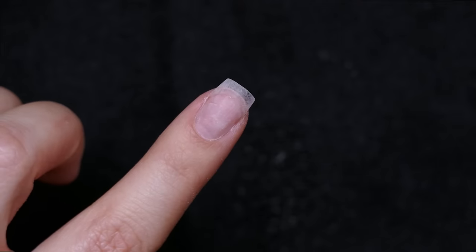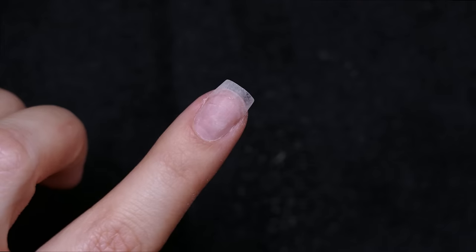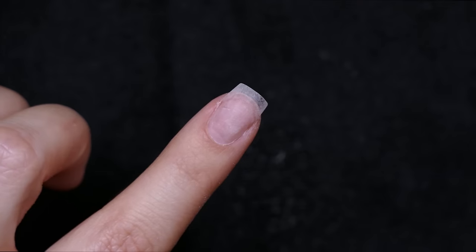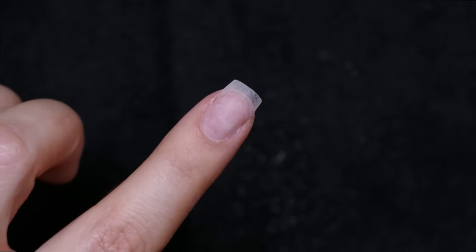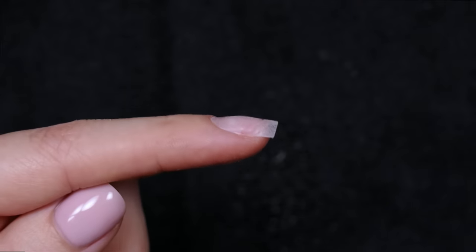I definitely recommend you practice both tips and forms — it's an important skill to have regardless of what you prefer. Even though I'm a form girl and don't necessarily like tips for various reasons, I think it's important to know how to use both. It's well-rounded knowledge, so I hope this video helps you get better at putting on nail tips. Thanks, guys — bye!